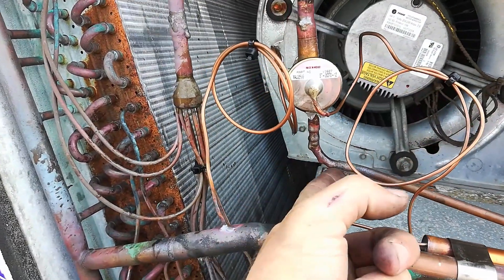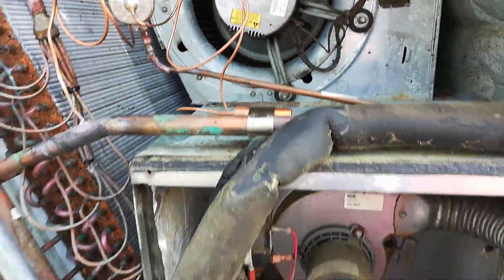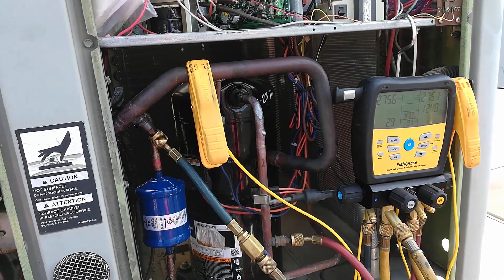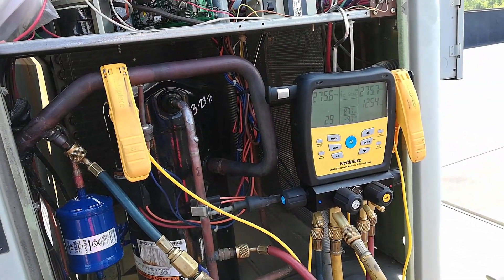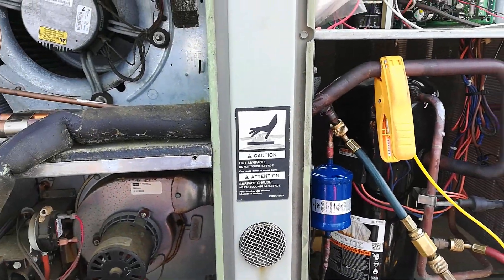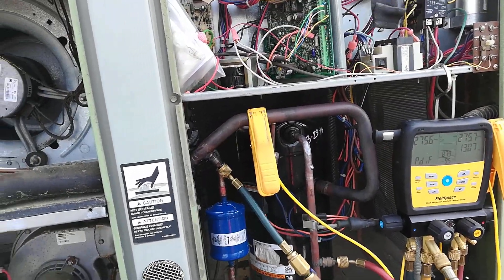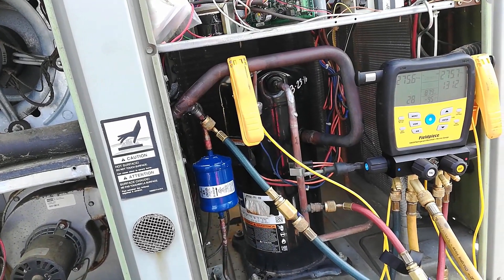Other than that, everything looks pretty good. I'm going to leave it on this tightness test and go grab my 410A and my vacuum pump and start getting ready. But I can't pull a vacuum with my big hoses because I can't remove these valve cores. So I'm going to have to pull a vacuum through my gauges. That sucks, but that's what I've got to do.